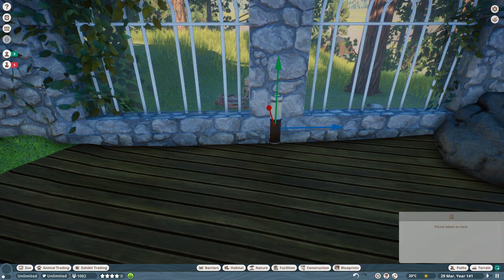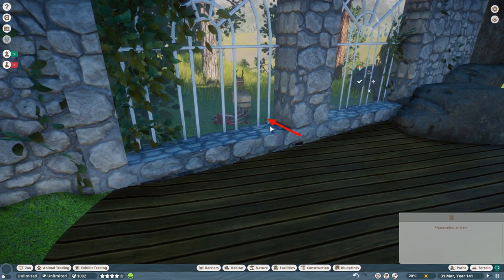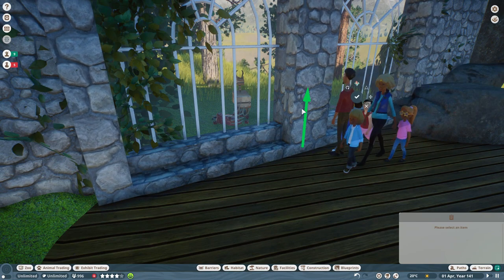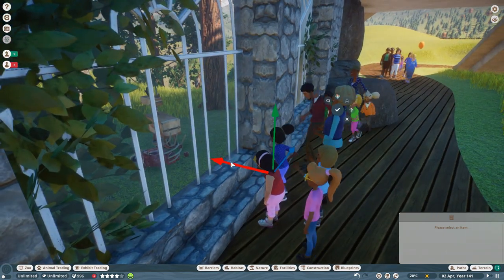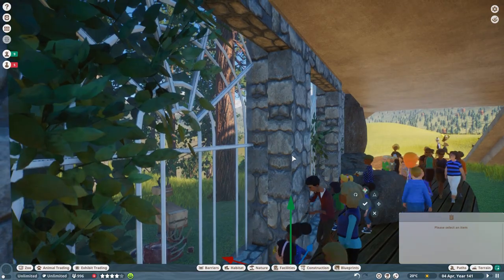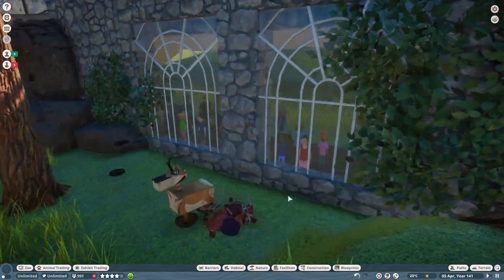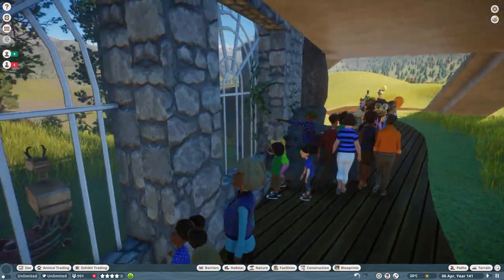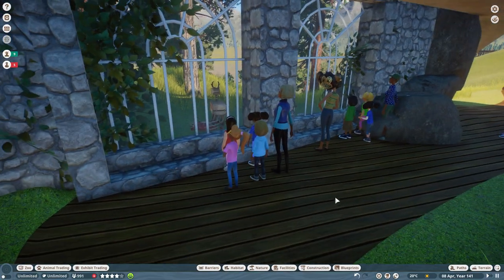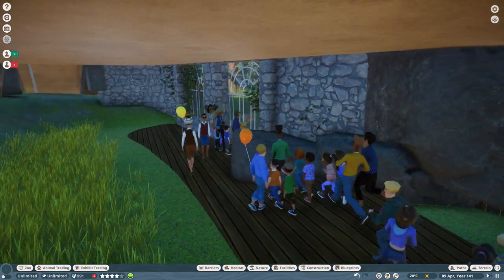I'll just duplicate that back and down — oh look at that, people are here! I'll create like a little step, I just want to cover up that vista point. Well, that definitely worked, didn't it — getting people down here. Yeah, I don't mind that, that's covered that up nicely, good.